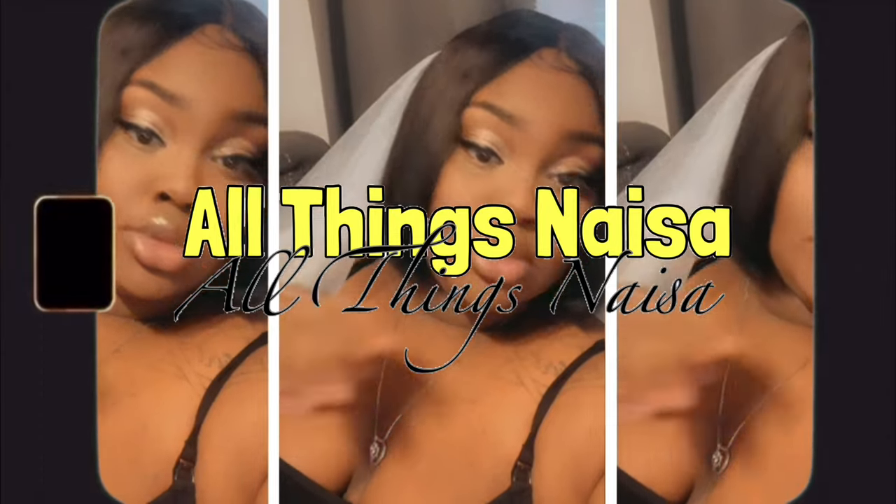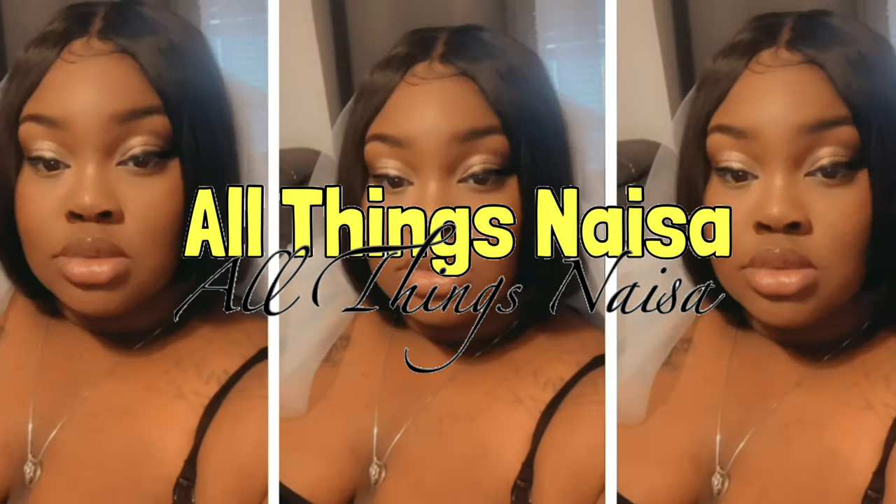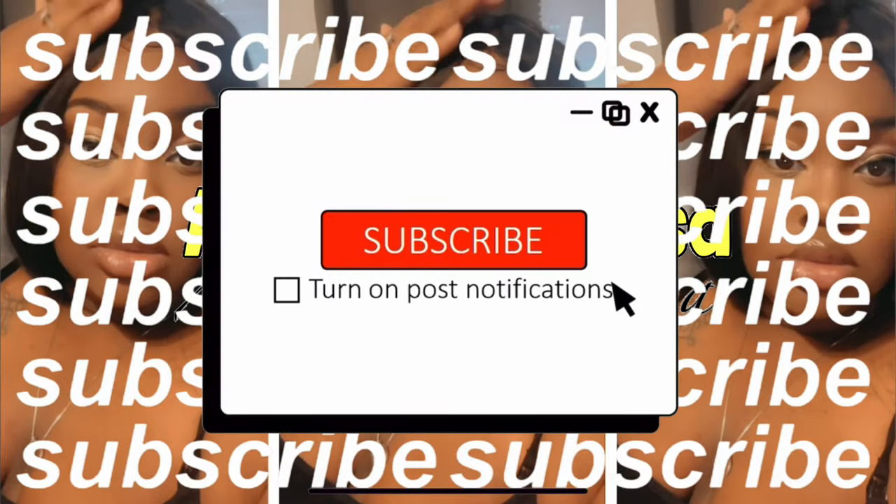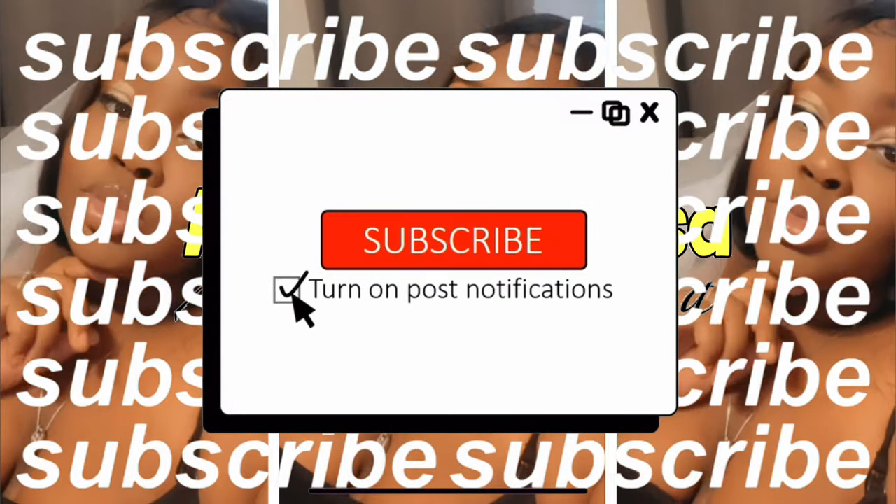What's up, y'all? It's Naja from All Things Naja and I'm back with another video. I'm back with another Cricut video — I told you guys I would be back very soon, and today's video is a good one for beginners to watch, so come on in, beginners, let's go.